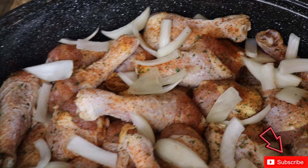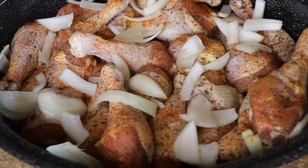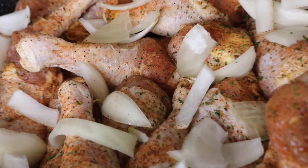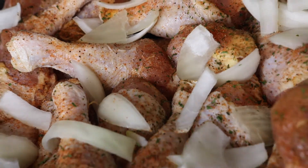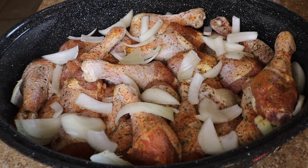We have about 25 to 30 seasoned chicken legs in our pot with two sliced white onions. Now we are going to place the chicken legs into the oven on 400 degrees for two hours.